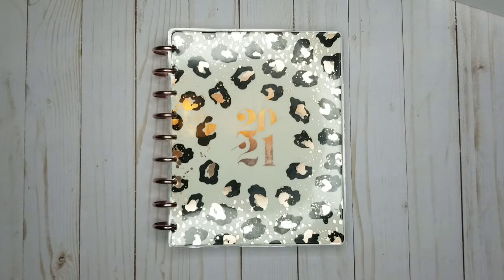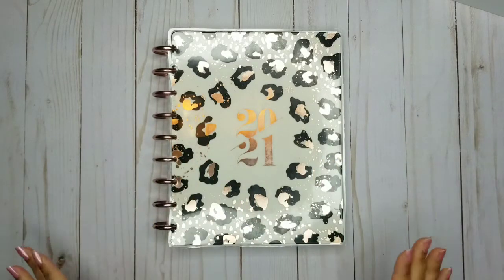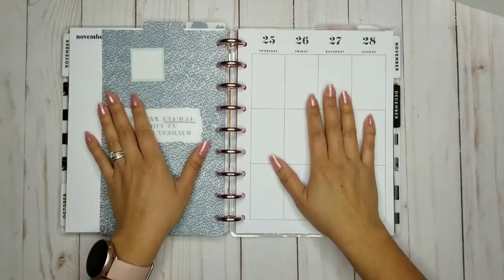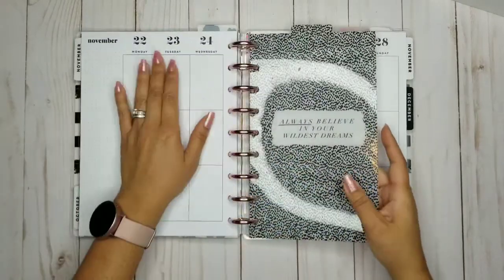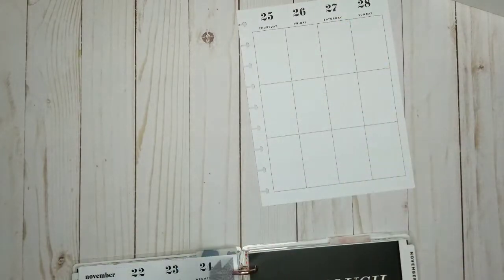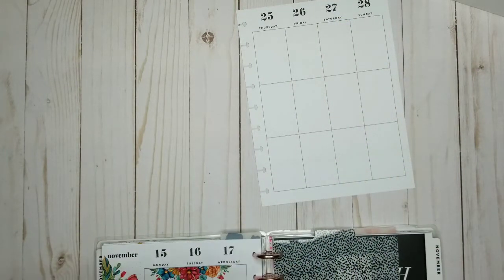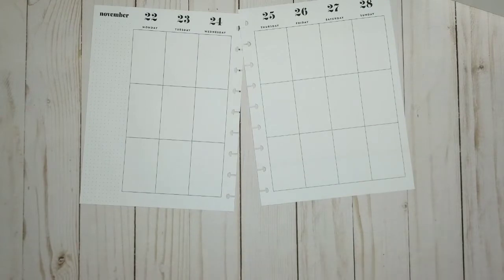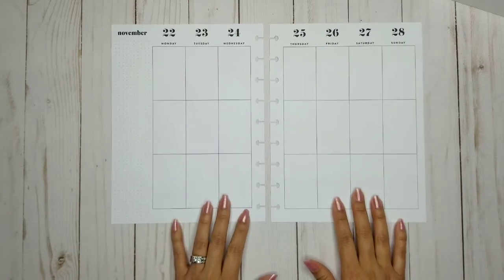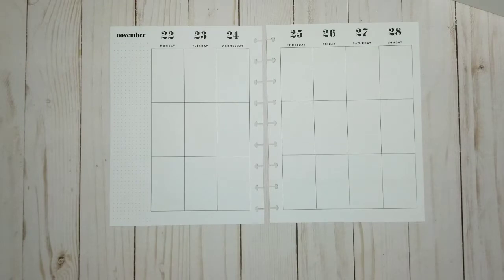Hi planner babes, this is Crystal with Sweet Light Plans. Thanks for joining me today and welcome to my channel. Welcome all new subscribers! I'm going to be working today in my classic planner on November 22nd through the 28th. Can you believe this week is already going to be Thanksgiving? I'm pretty excited — it's going to be fun, just meeting up with friends and family.